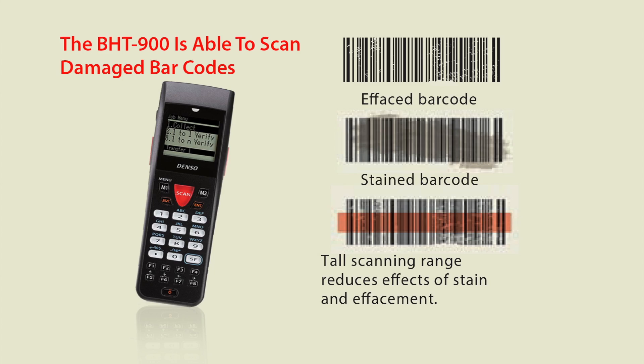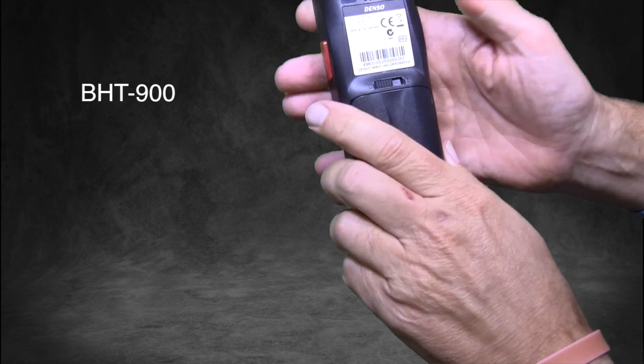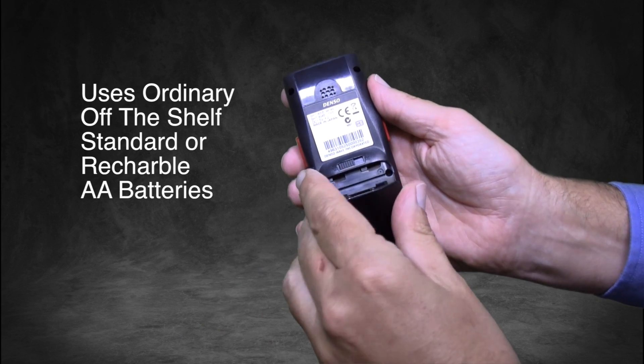The BHT900 can run for an exceptionally long 200 hours between charges, and it uses ordinary off-the-shelf AA or rechargeable batteries.